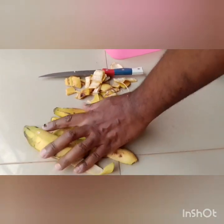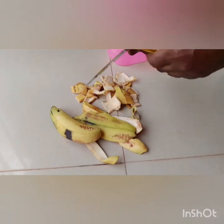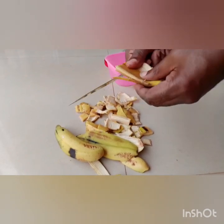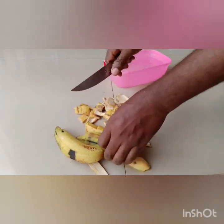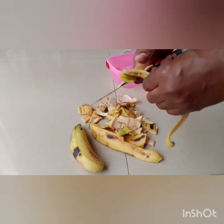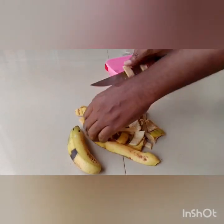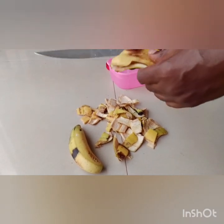How to make banana peel fertilizer. Basically, get your ripe bananas — about four or five depending on the amount you want to make — and chop them into small pieces, like you see there.